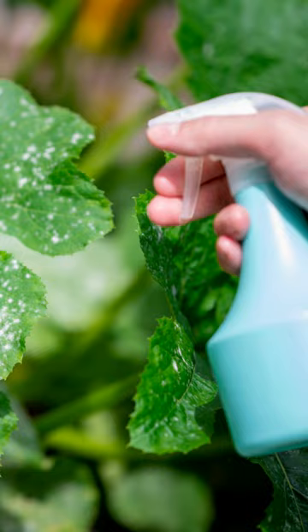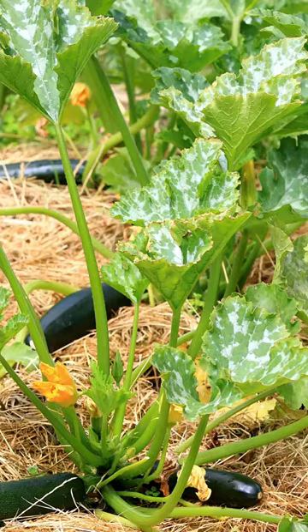For control of powdery mildew, see the notes in the caption and be sure to mulch your plants to help prevent the spread of disease. Follow us for more tips. Happy Gardening!